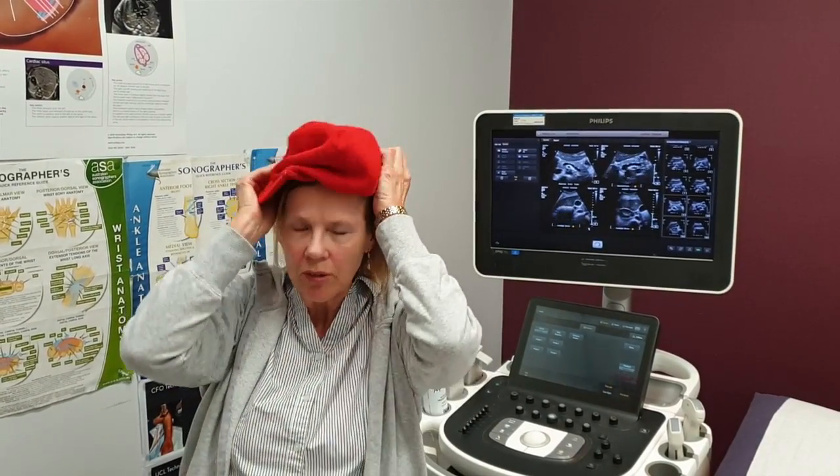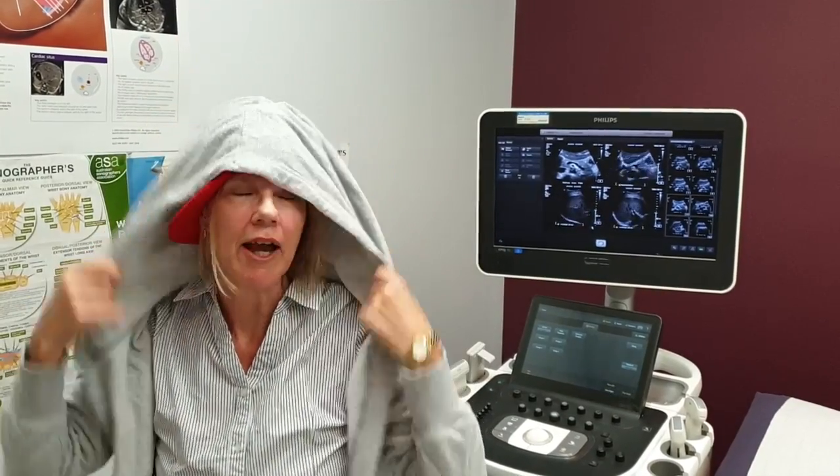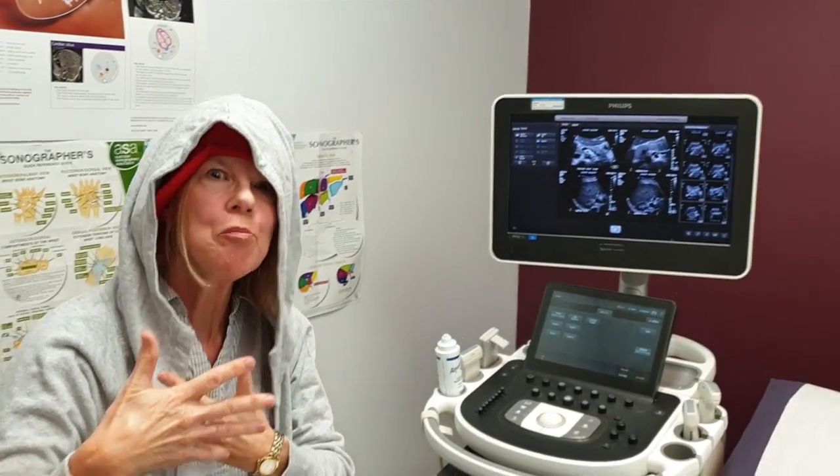Anyway, it's been a big day in the ultrasound room, so now it's time to head home, unleash, and become DJ Sono Mama.